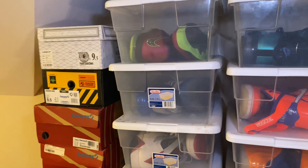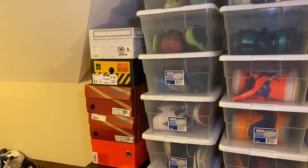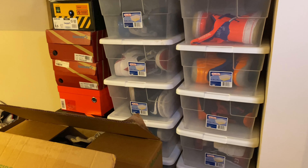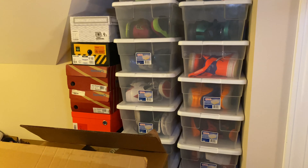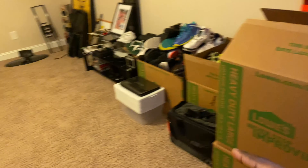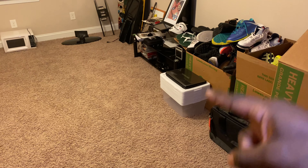First things first, this is gonna be a shoe room. So first thing I gotta do is find out a way to organize all of these. They're already kind of organized, but that's just these boxes right here. I used to have like 45 of these and all kinds of stuff happened — PCS moves, all type of stuff. So it kind of dwindled down. That's really like what I had. All those white containers right there, I done lost a lot of those.